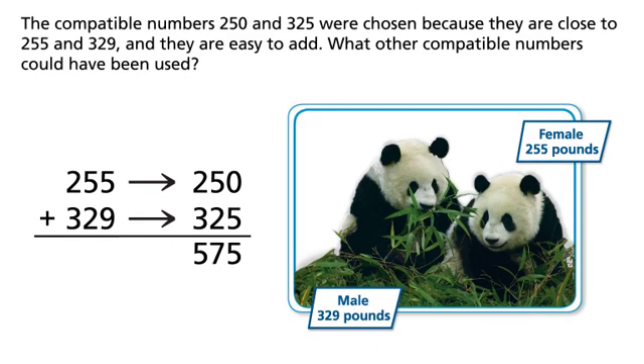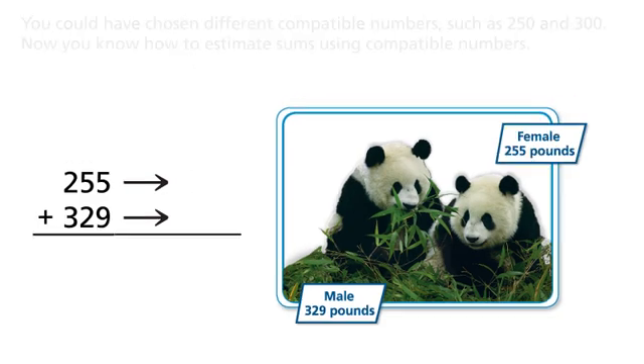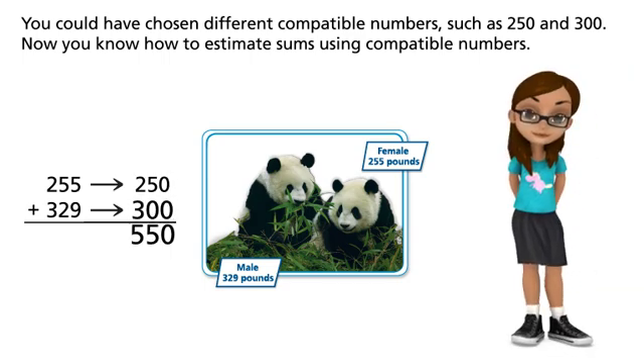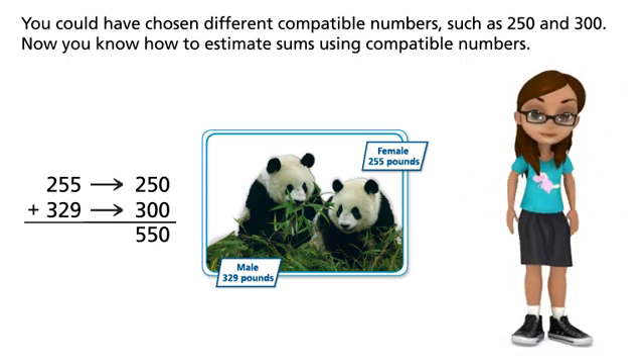The total weight of the two pandas is more than 500 pounds. The compatible numbers 250 and 325 were chosen because they are close to 255 and 329, and they are easy to add. You could have chosen different compatible numbers, such as 250 and 300. Now you know how to estimate sums using compatible numbers.